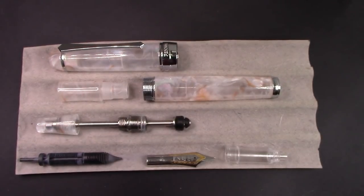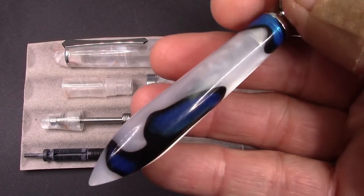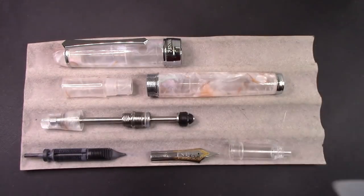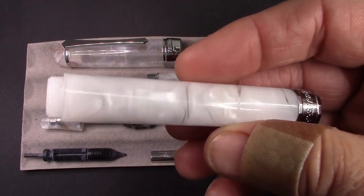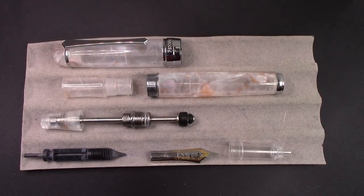The other thing I want to do is swap out the nib. This has that standard two-tone PenBBS nib, the original one. I bought this medium round nib in this beautiful holder but I'm not going to use that — I'm going to take out the fine one I have in this 471. So let's reassemble, swap the nib out, and see how the pen will write.